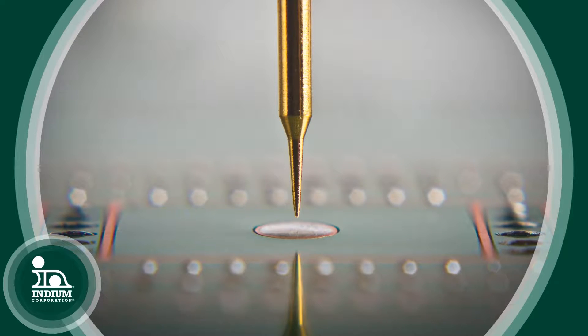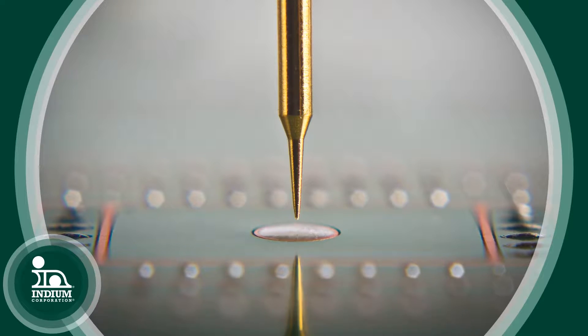The more traditional approach is you have a soft, pliable residue, and when you make the ICT test insertion with the probe, you're able to penetrate that soft residue, you make electrical contact to the solder, you verify the circuit's good or not, the probe comes out, and you move on to the next test. And that works well for many applications.